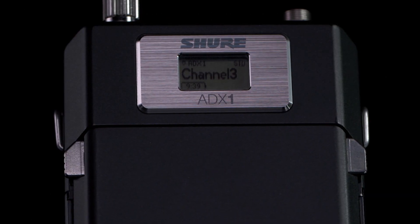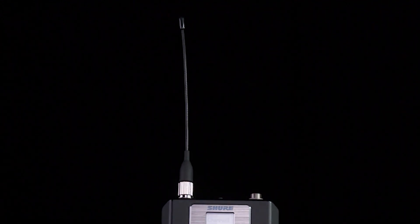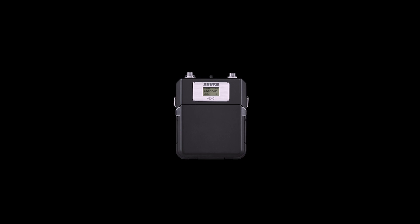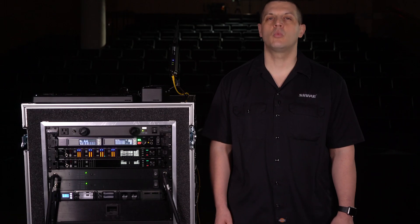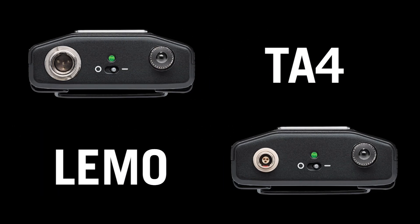The ADX1 features lightweight construction in a compact form factor. The included flexible dipole antenna performs well in even the most challenging RF environments and is removable for easy replacement. The ADX1 can be conveniently docked in Shure charging stations without removing the batteries. ADX1 models are available with either a TA4 or Lemo connector for compatibility with a wide range of microphones.